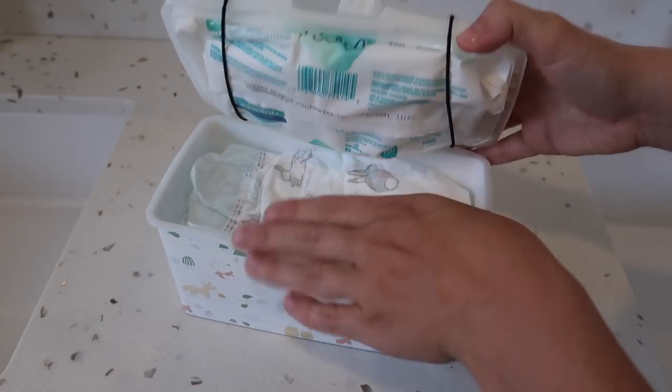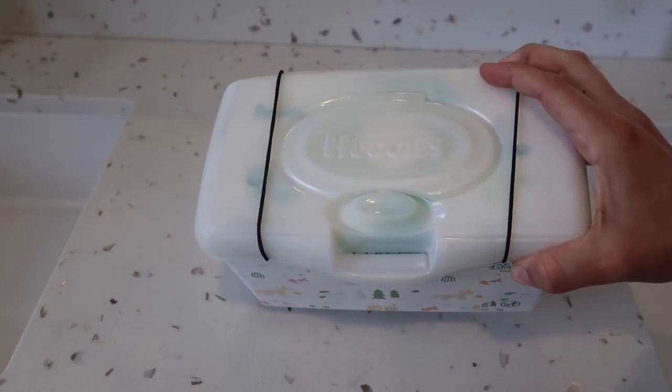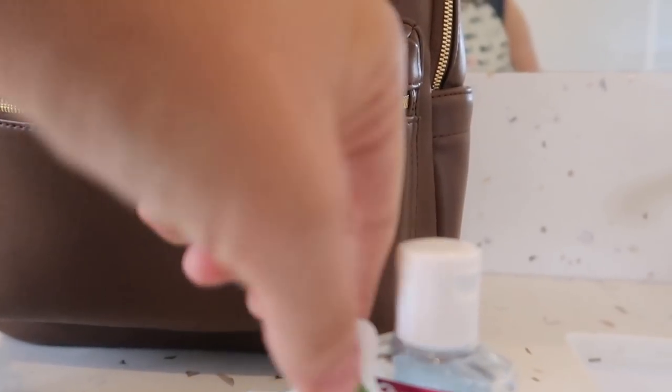You can actually assemble a few of these and pass them out to grandparents or keep them in the trunk of your car so that you always have a changing kit on hand. Another great space saving hack is to replace your full size products with sample size ones.